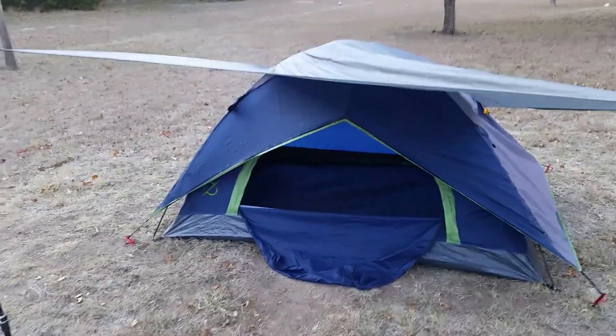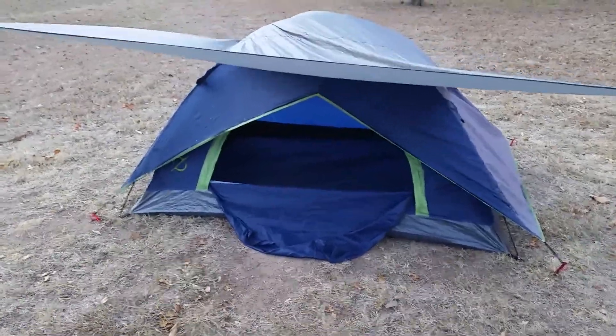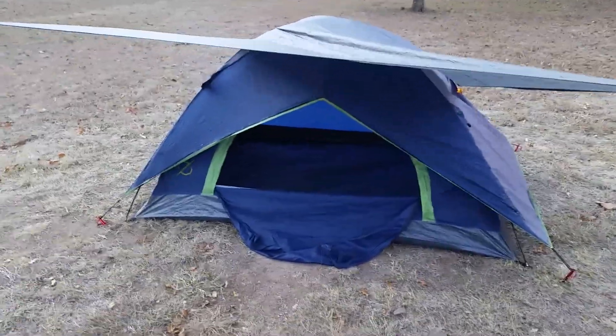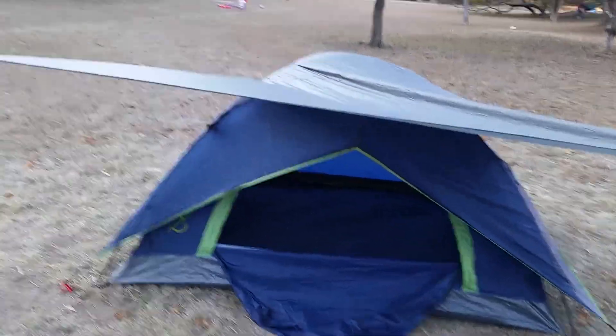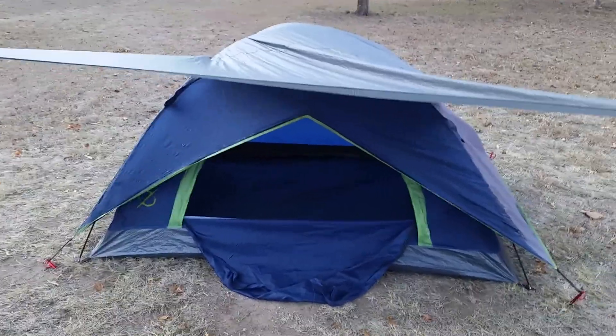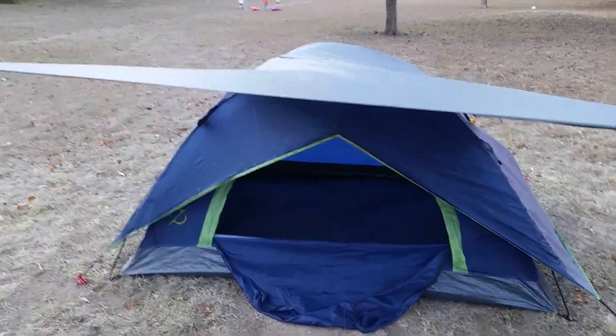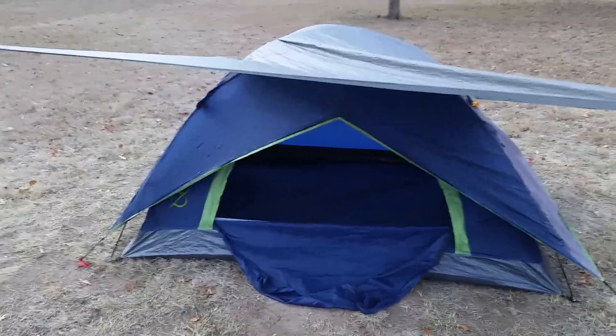The rain fly works pretty good. I sleep a lot of times with just the screen mesh — I'll close the screen door if I'm not expecting any rain. It did pretty well down into the 40s, so it got pretty chilly up here for Texas.